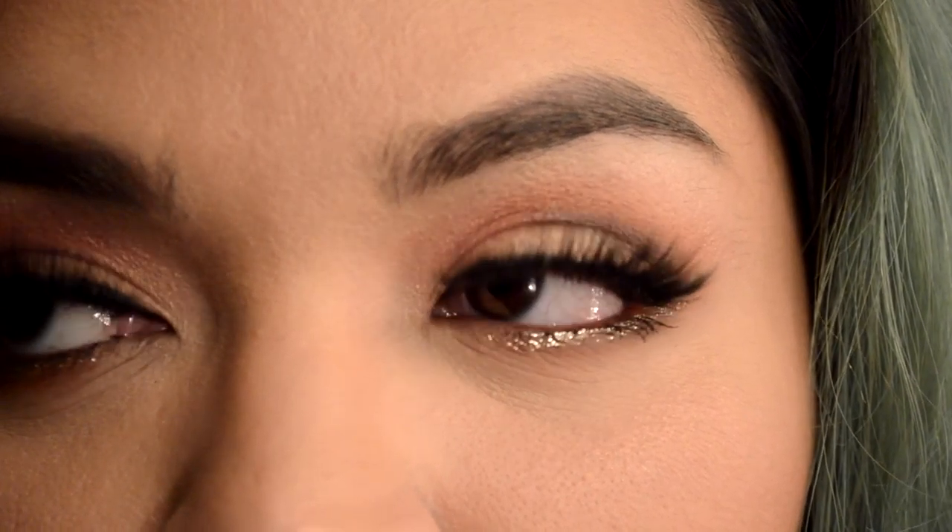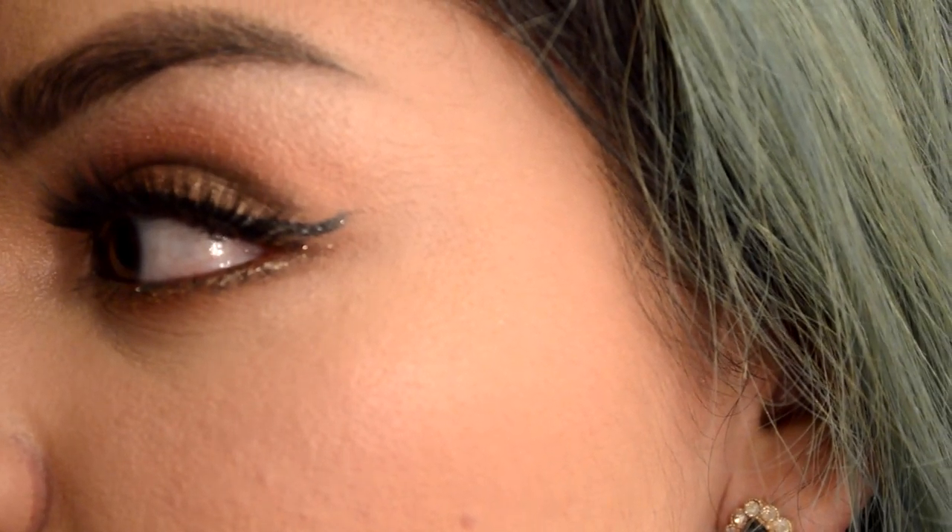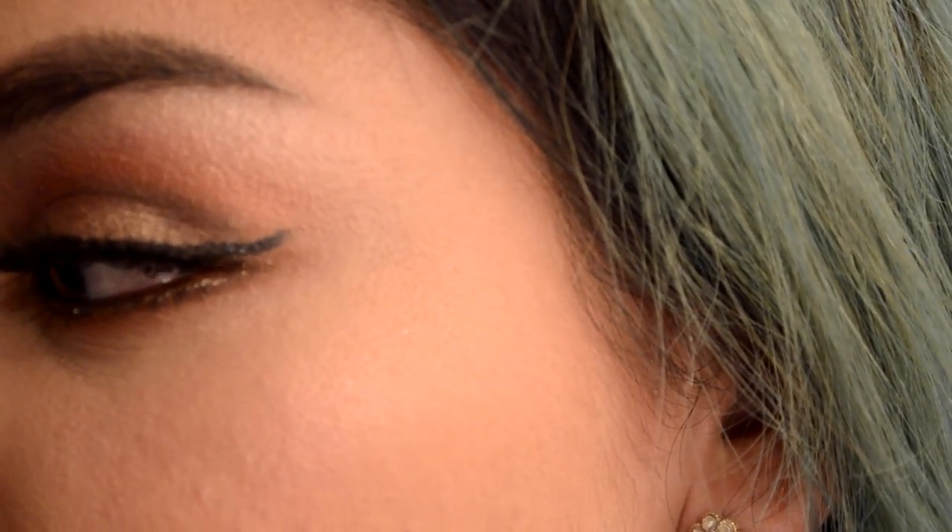This is the ending look — it's very simple, very Valentine's Day, a little bit of glam. I hope you guys enjoyed this tutorial. This is my first time doing this so I will get better. Thank you for watching, and happy Valentine's Day. Bye!